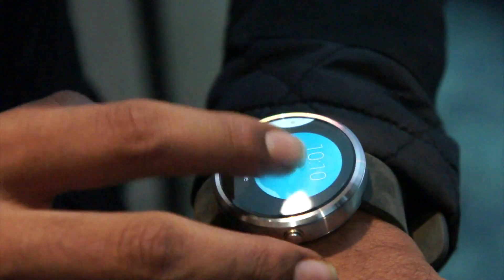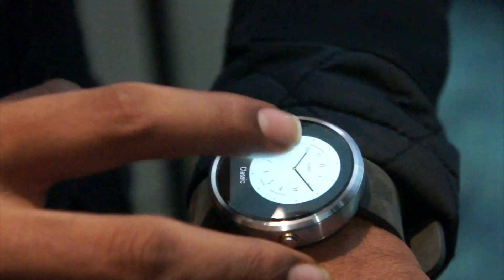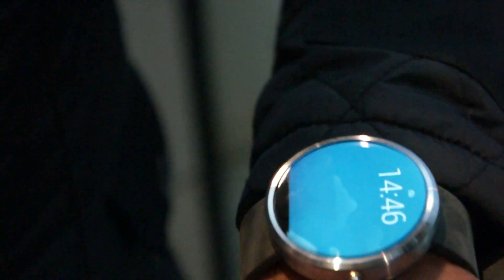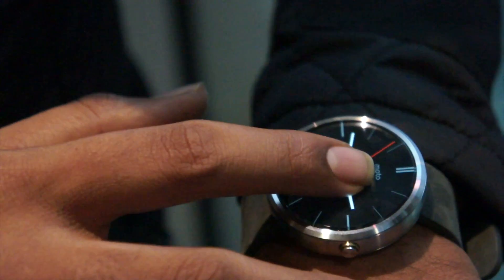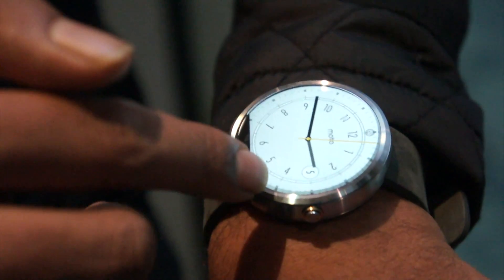These are the different faces available for consumers to customize. You can even customize the colors of the background — the white one you can change to black, and the dials you can change the colors and everything like that.